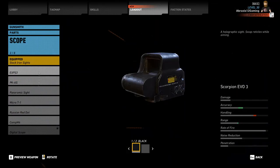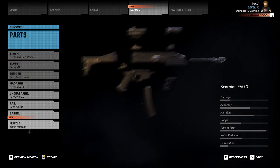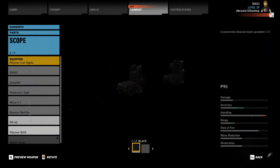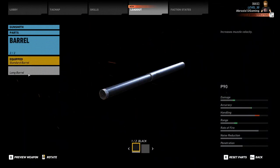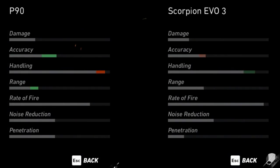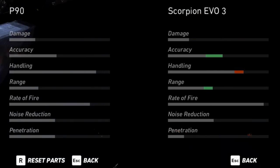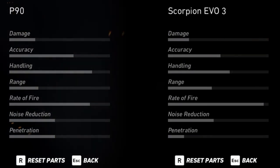Now let's outfit both weapons with the same mods and see how that changes the weapon characteristics. We will be outfitting each weapon with the stock buttstock, a Comp M4 reflex optical sight, stock trigger mechanism, an extended magazine if available, a laser 3-dot, and a version 1 compensator. A side-by-side comparison shows that the P90 now has slightly better damage, better accuracy, better handling, and higher penetration than the Scorpion. The Scorpion previously had better accuracy and range over the P90.